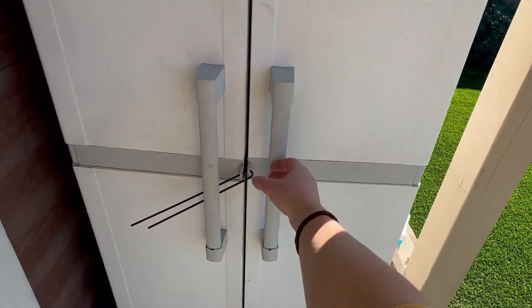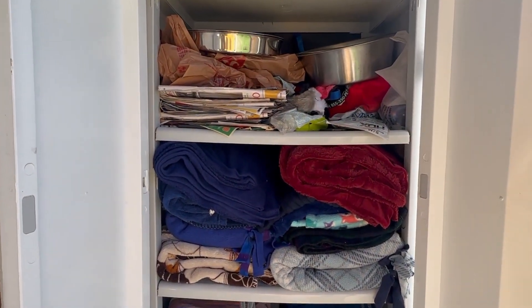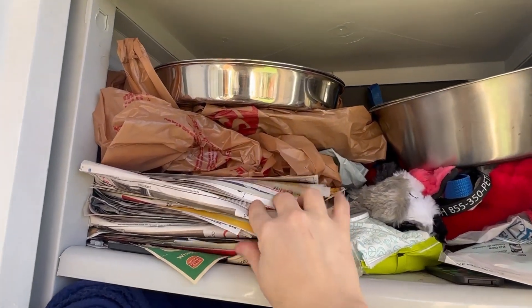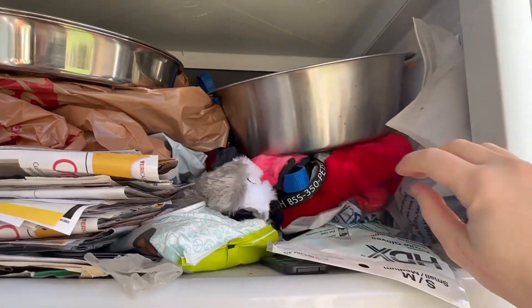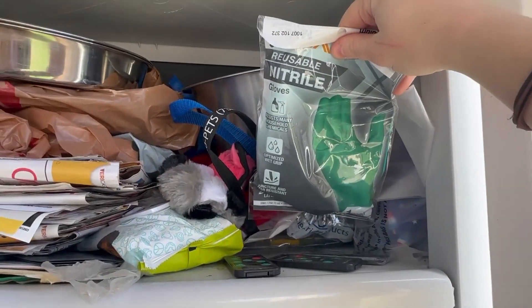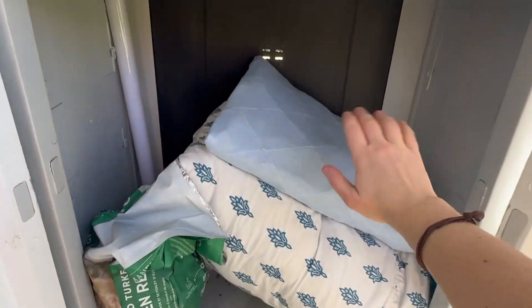When fostering for rescues or shelters they will typically provide you with all the supplies you need. I've been doing this for a few years now and I've built up a collection of my own supplies — some were my own extra things and some donated from friends, so I'm super grateful. My friends also bring me newspapers that I use instead of puppy pads to try to be a little more eco-friendly. I have bowls, leashes, a new pair of gloves for cleaning, and lots of blankets — so many blankets, and still need more.